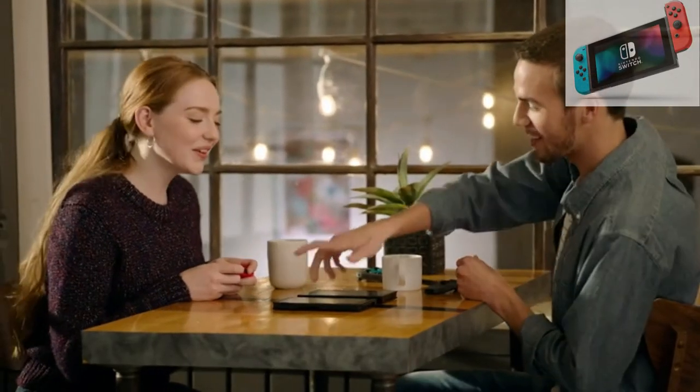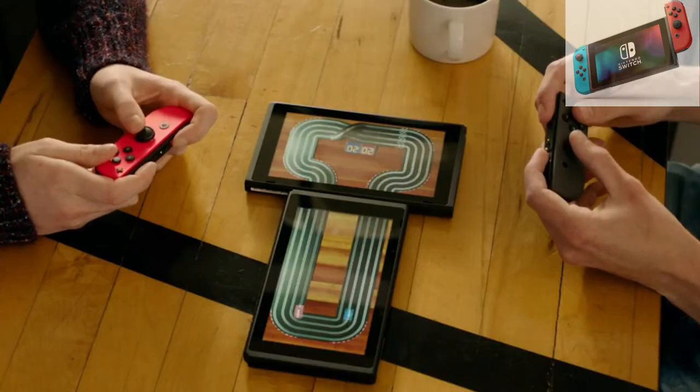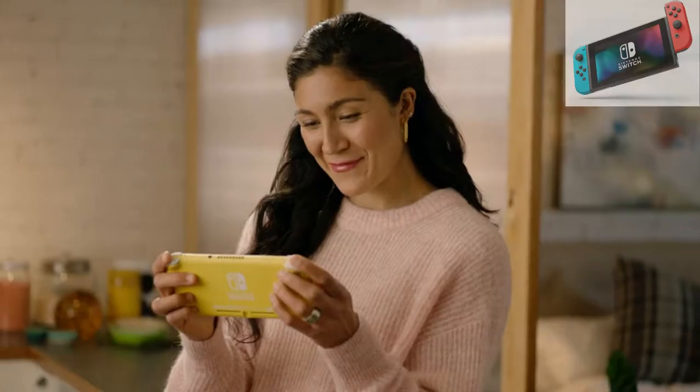It's a truly versatile system, offering a handy touchscreen, numerous ways to play, and the ability to share your favorite gaming moments on your social media channels.